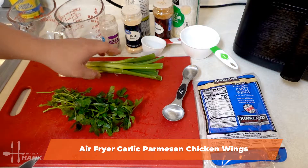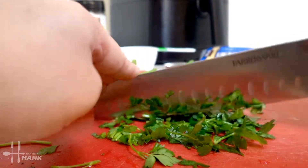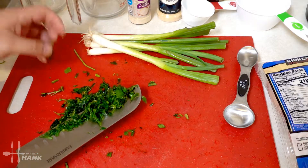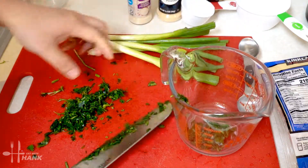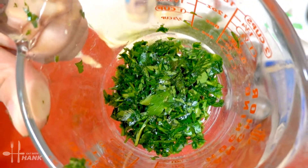We have here some parsley and some green onions — we're going to chop it up first. We've chopped up the parsley; you need around a quarter cup of finely chopped parsley.